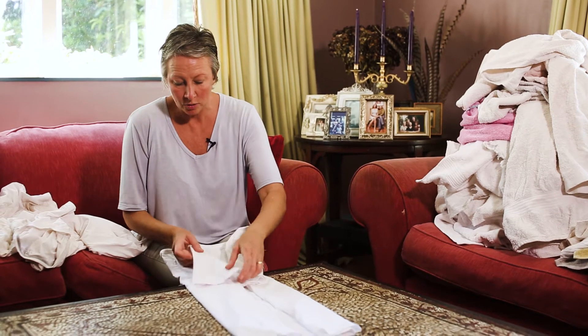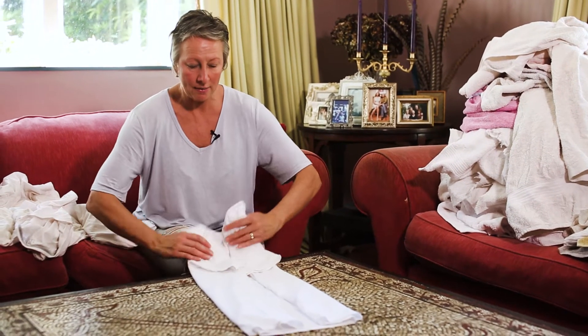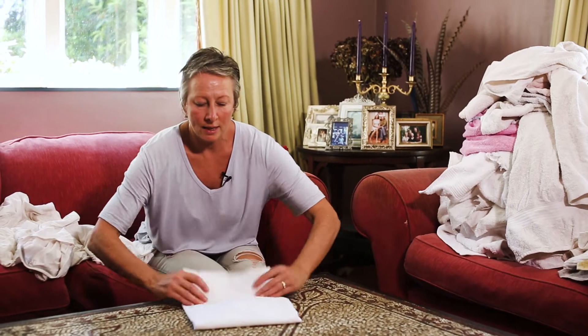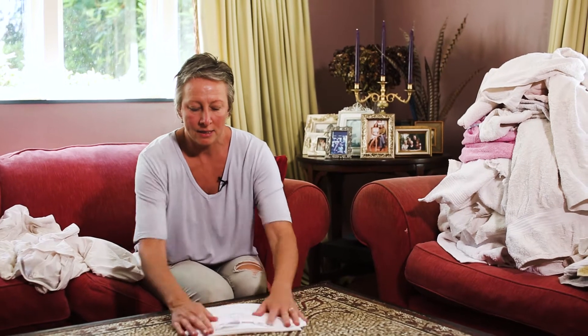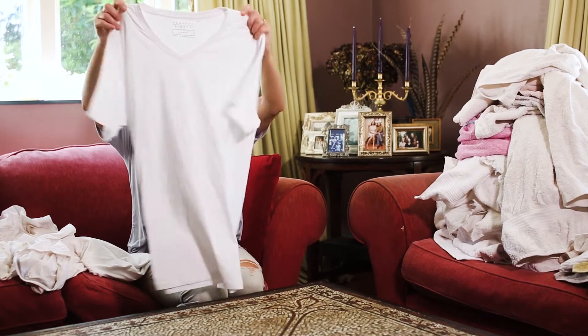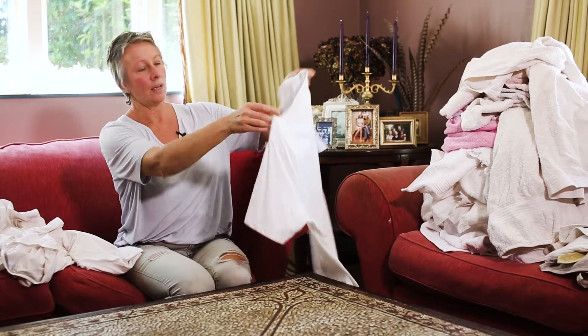I'm not going to fuss with it too much. I just make sure the sleeves are out like that, then fold it, and fold it again just like that. As I keep stacking them, when you go to wear it, it's already got a nice line on it and it's good to go — it hasn't even gone through the dryer.